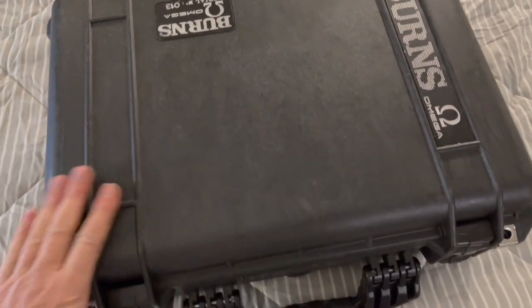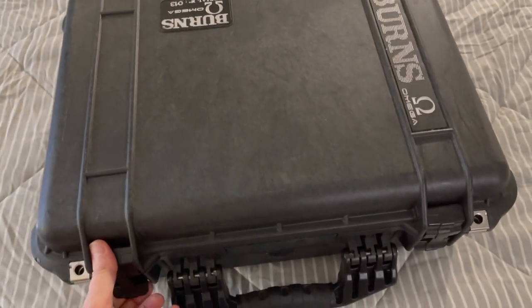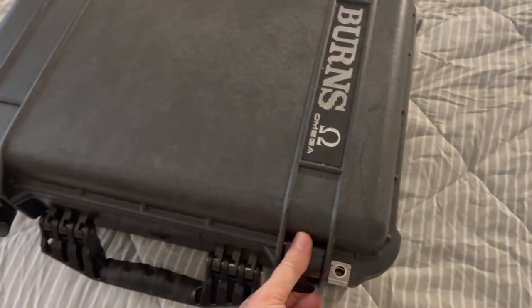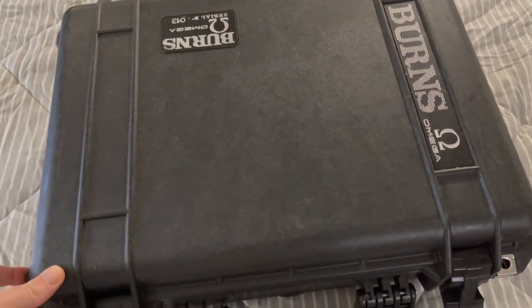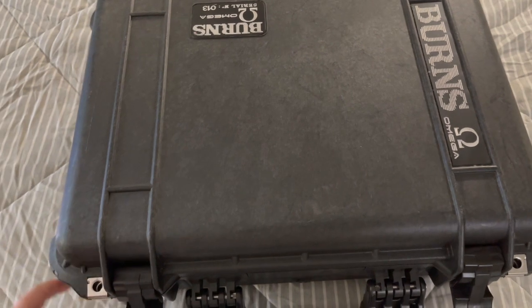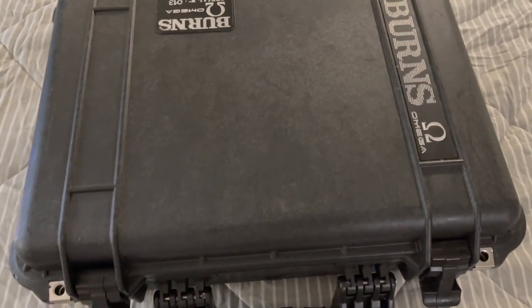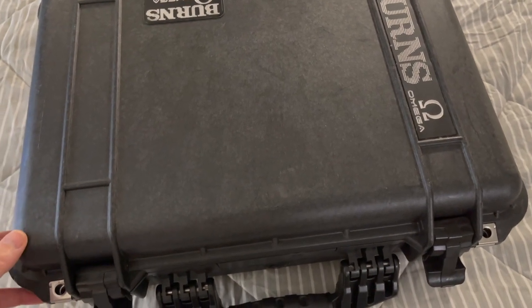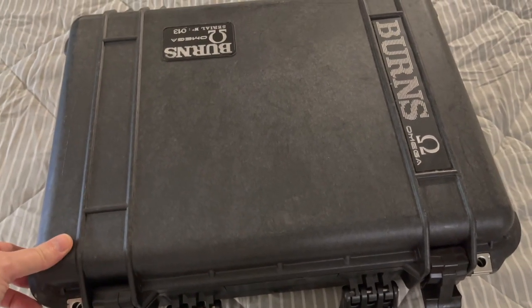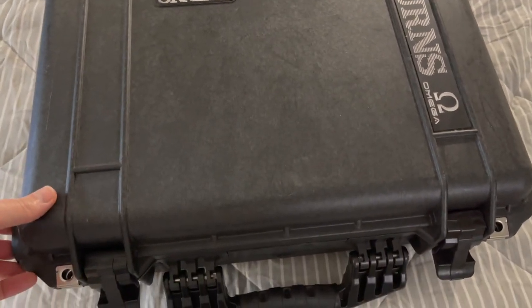This is a Burns Pelican case, as you can kind of see from the outside. This is for another video I made earlier — you might have seen that I got a Synergy amplifier. The Synergy comes with lots of different preamps, and I was looking at ways to store all those preamps safely and securely, keep them dry, but not have to keep stacks of boxes around when I'm not using them.